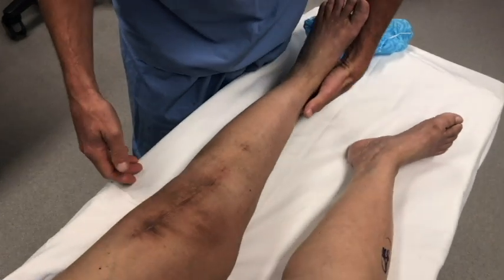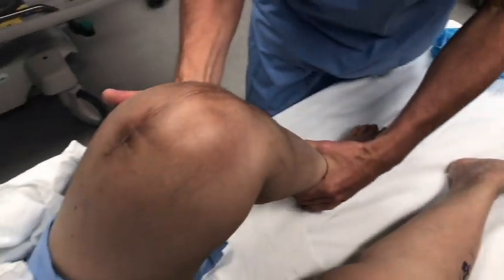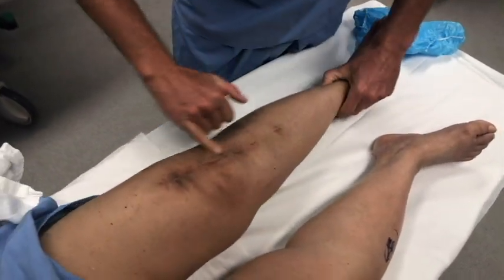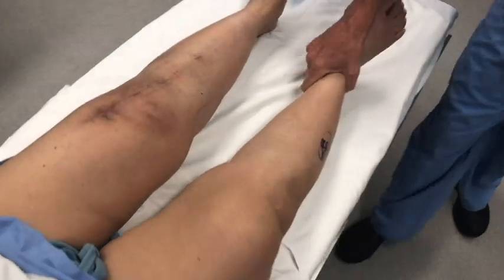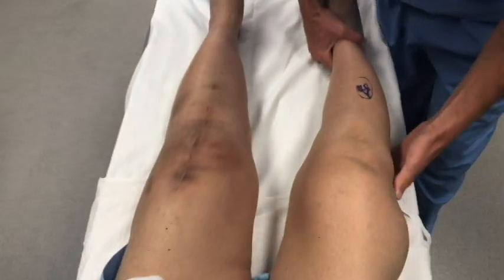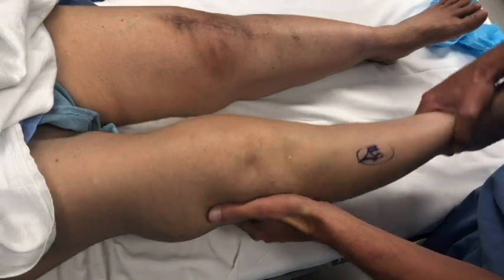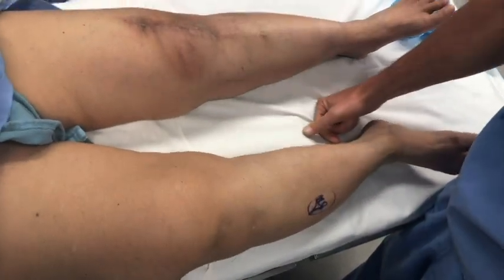Brad, here we are in the OR. This is the other knee that we replaced approximately three months ago. You can see that it bends, completely straightens, and is stable. Looks good — well-healed incision. This is our navigation portal. And then on this side, you can see that she's actually quite crooked. In full extension she has a significant wobble side to side and does not quite get all the way straight. So our goal is just to reproduce what we already did three months ago.